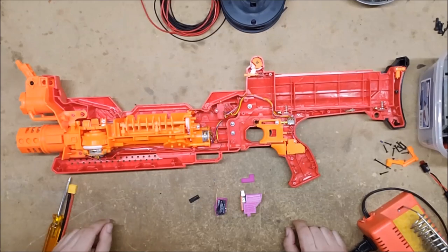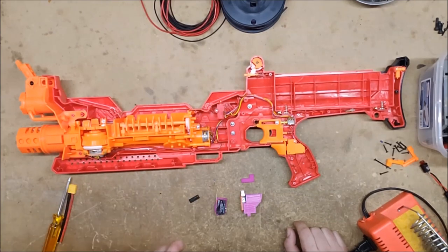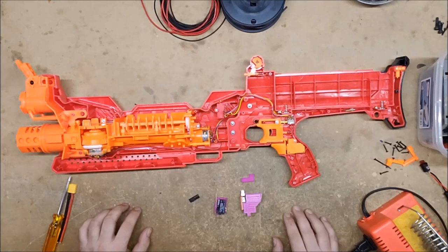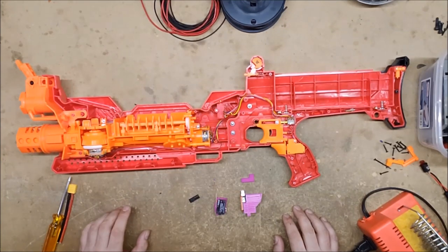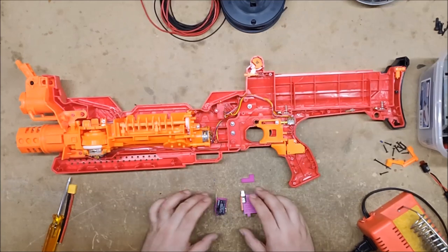We're going to be rewiring it to use 3S LiPo. The nice thing about the Nemesis and any of the Rival blasters is you don't have to replace the motors to do that — the stock motors are already plenty beefy enough to handle a 3S LiPo. But the switches and the wires are not, so I am going to replace them.